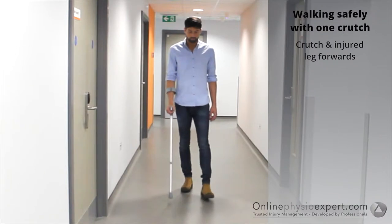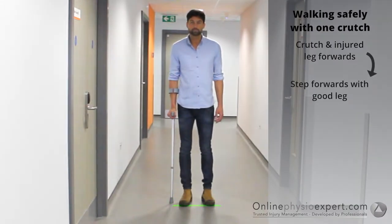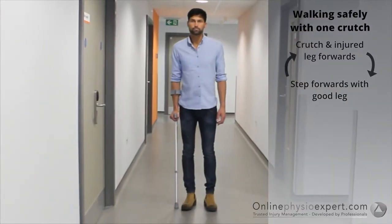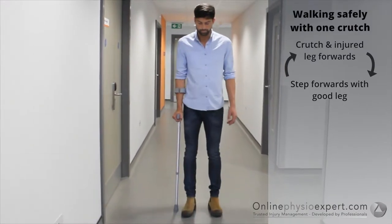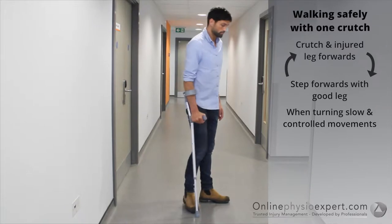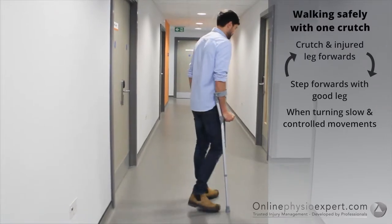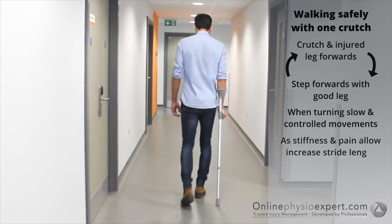Place the crutch a short distance in front with your injured leg. Step your non-injured leg forwards to lie between the crutches. When turning or manoeuvring in tight spaces ensure you step round in a controlled manner to change direction. As pain and balance allow, increase your stride length.